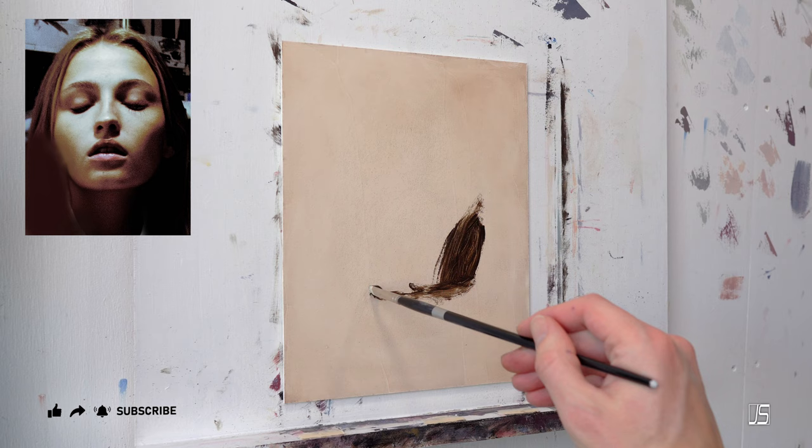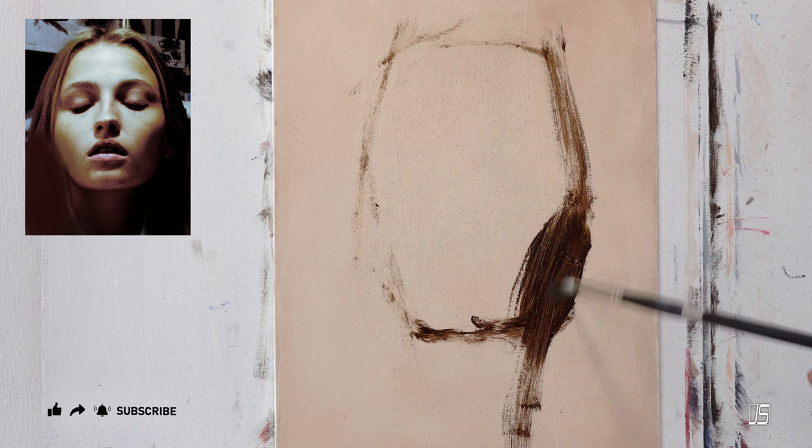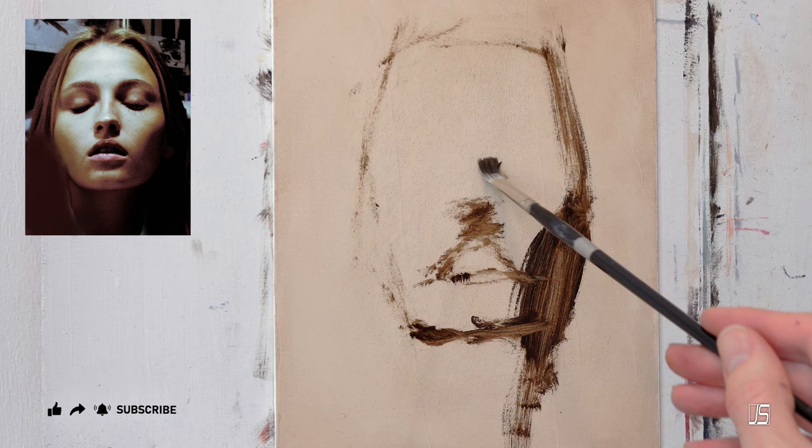I went ahead and asked ChatGPT this very question: what is the easiest way to paint a portrait freehand? It did give me a pretty decent answer, and it's very similar to the method I like to use.